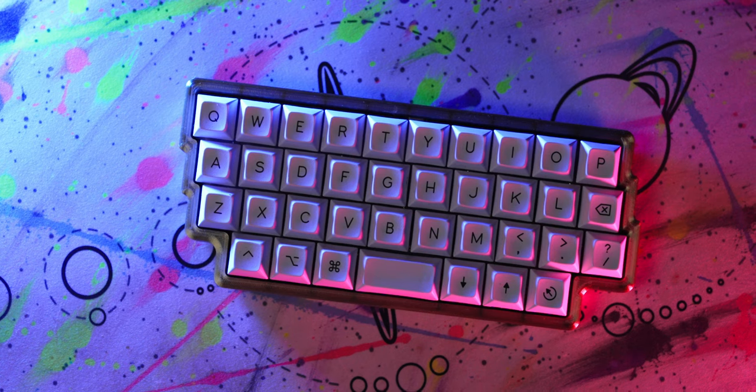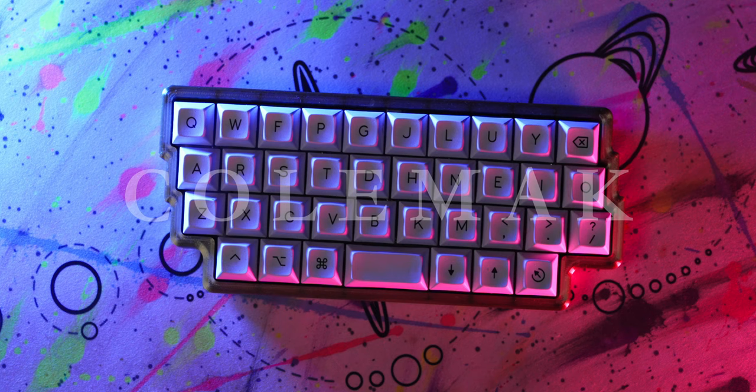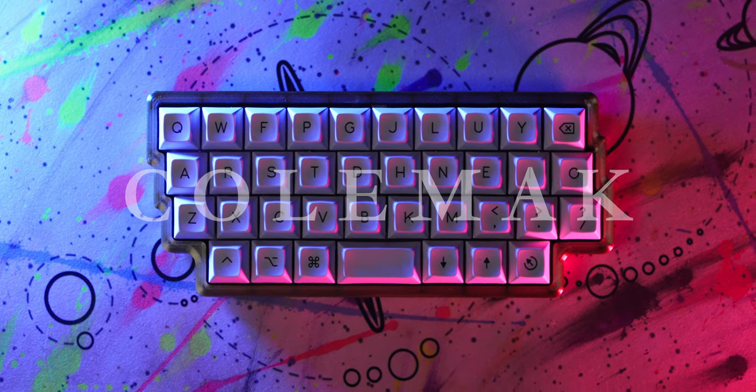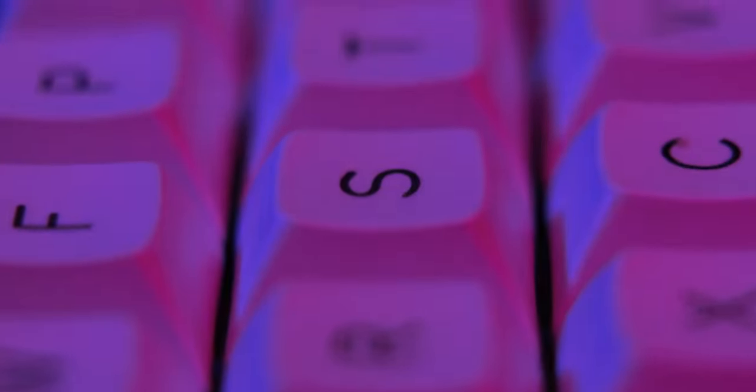Although most of the world uses QWERTY, I use an alternate layout that is more efficient and comfortable. Colemak results in much more efficient finger movement due to keeping the most common English letters on home row.